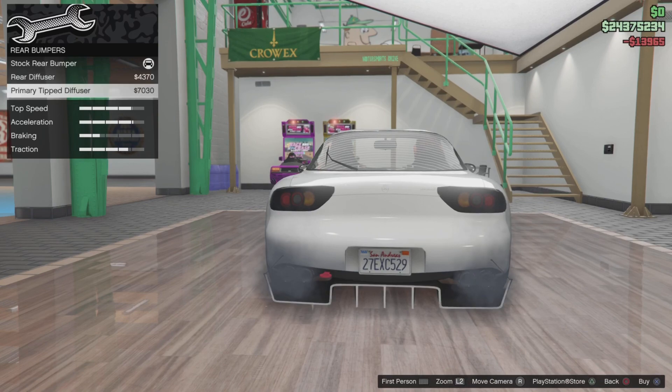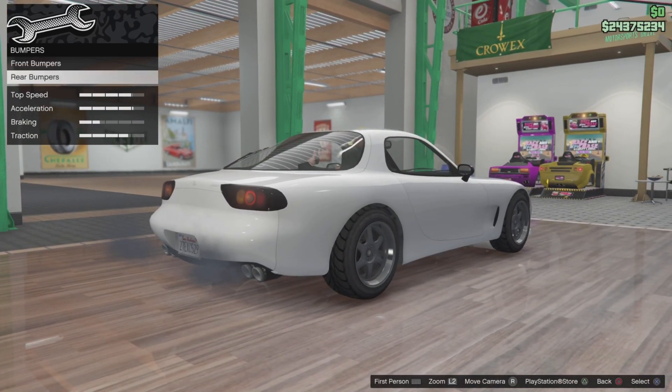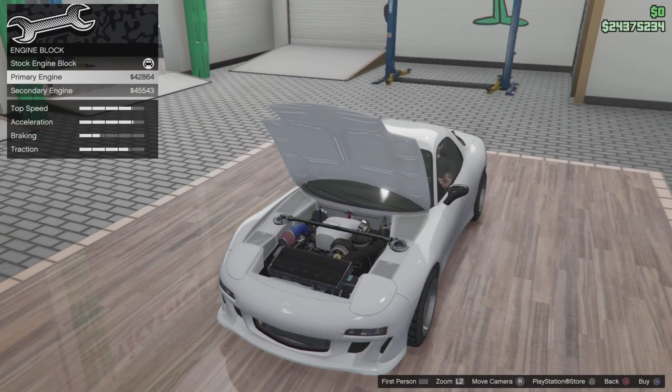The rear — the rear disappointed me. I was hoping for like a drift spec bumper or something, but there wasn't a drift spec bumper or nothing like that, so we just had some diffusers. But I don't like the diffusers.